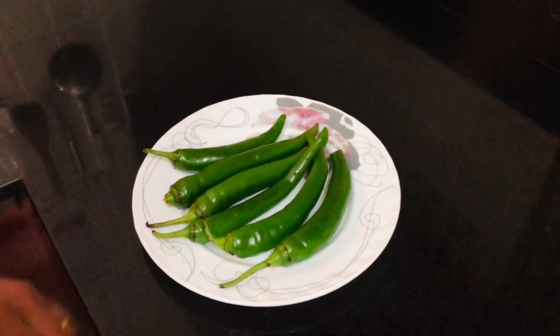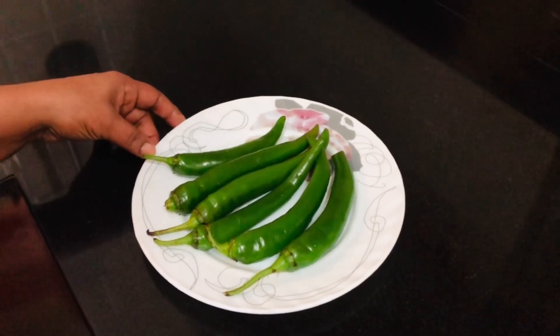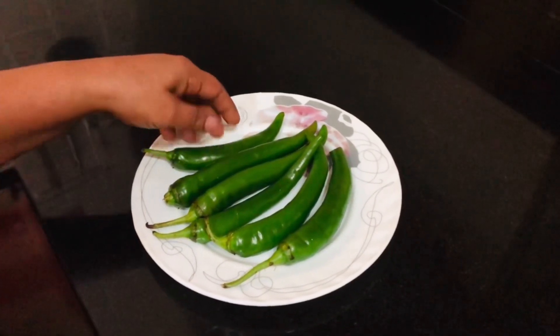I am going to make a big dish on my own. This is my own dish.